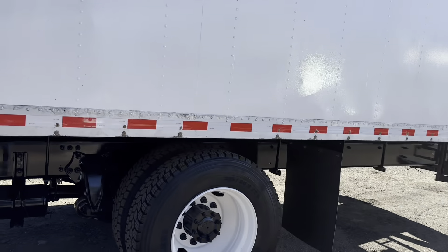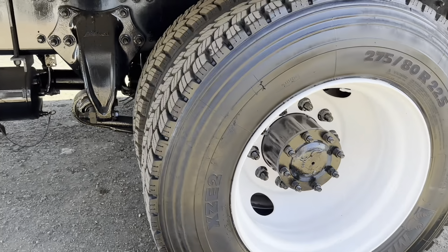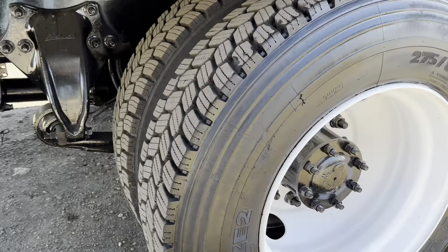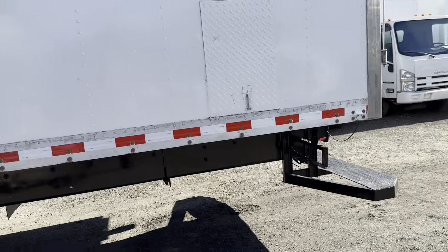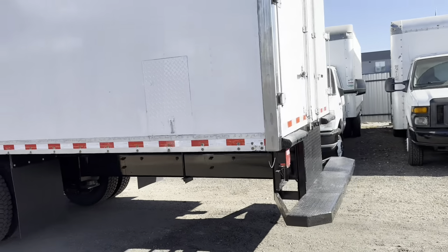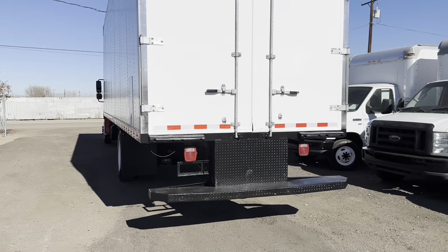This prevents any rust from forming and keeps any existing rust from spreading. We've also repainted the entire exterior of the box, and there are some great Michelin tires on the back as well with plenty of tread.